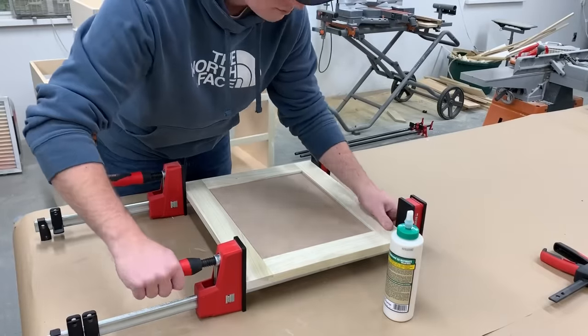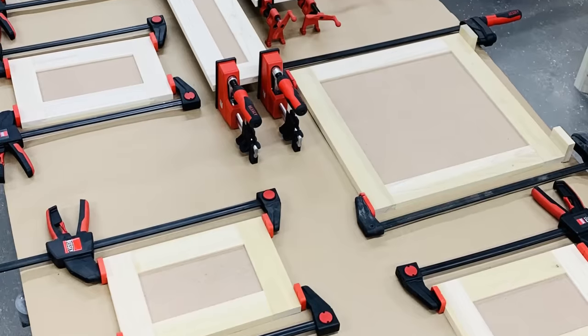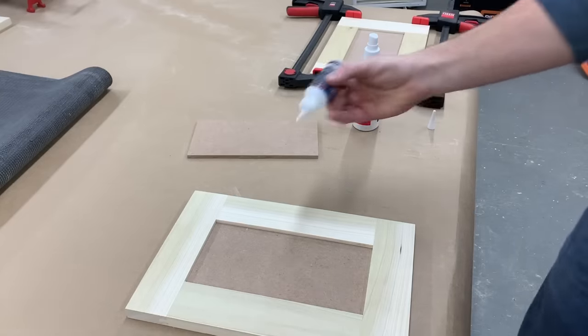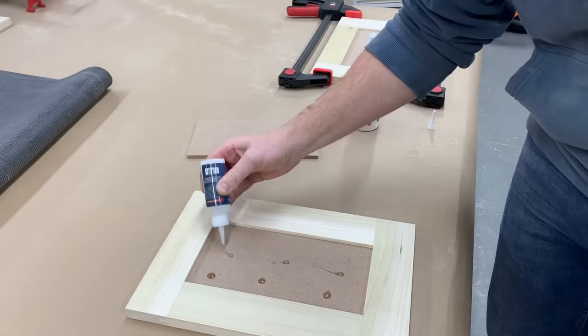It really shouldn't take a lot of clamping pressure here — just a little bit to hold them together until they dry. Since I already bought a full sheet of 1/4 inch MDF for the doors, I went ahead and used it for the drawers too.